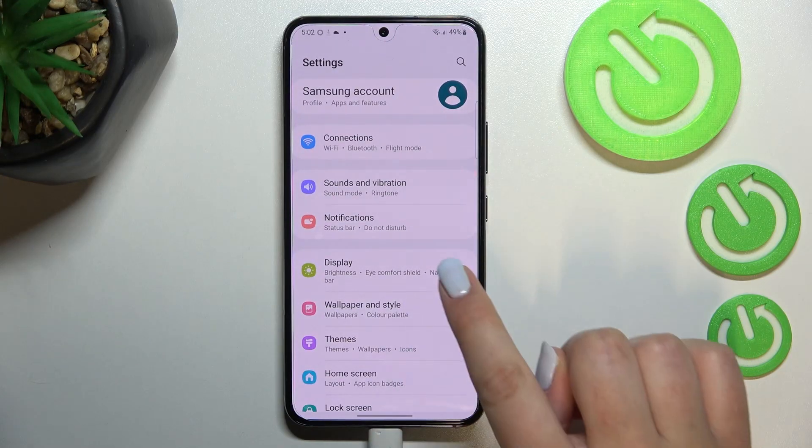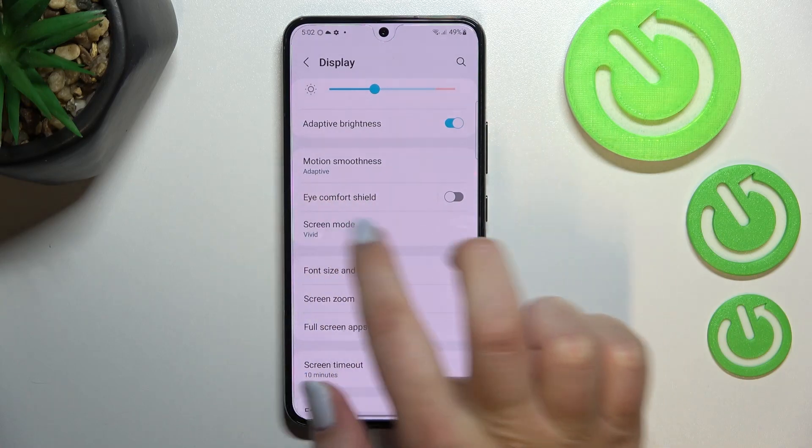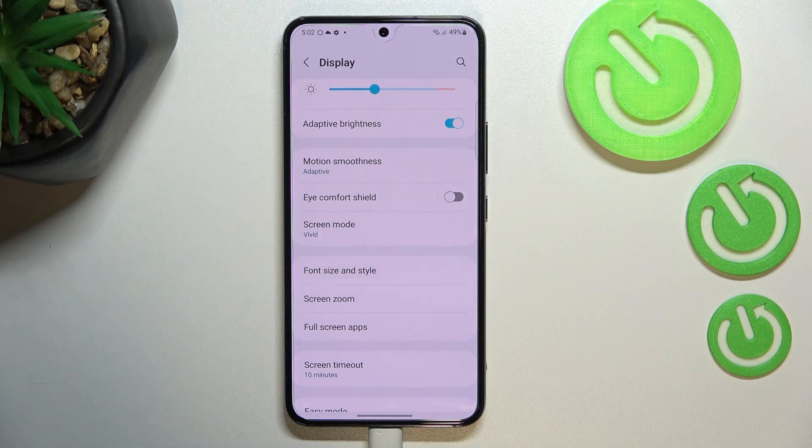Let's begin by opening Settings, and here we have to tap on Display. Now let's scroll down, and as you can see we've got the option Eye Comfort Shield, which is simply the eye comfort mode or night mode on this device.